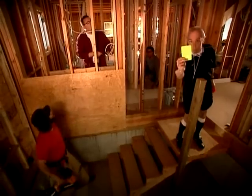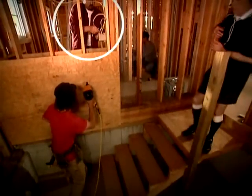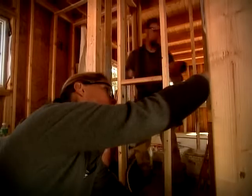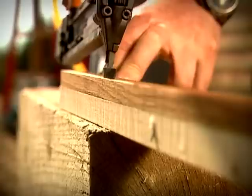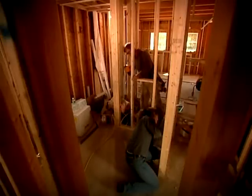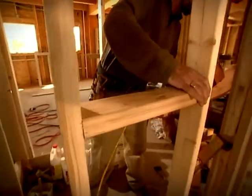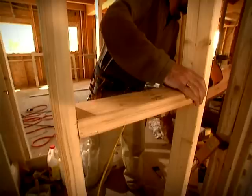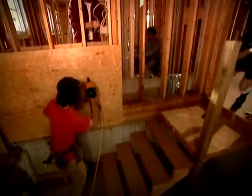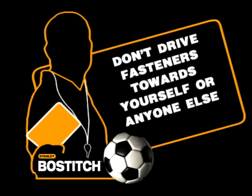That guy could have nailed his workmate. Aiming a nailer in the direction of a fellow worker. Never ever point the tool at anyone or yourself, and be aware of the material you're nailing into. All woods are not created equal — keep in mind that if you accidentally miss the stud, the nail could pop right through to the other side. Make sure you know who's around you and make sure your free hand is nowhere near the nail. The nailer doesn't know the difference between wood and your hand, but you sure will. Don't drive fasteners towards yourself or anyone else.